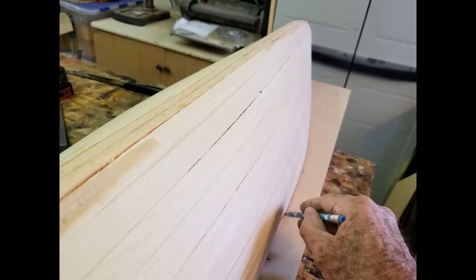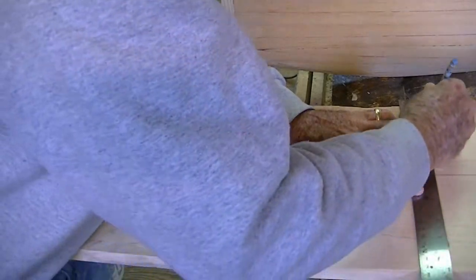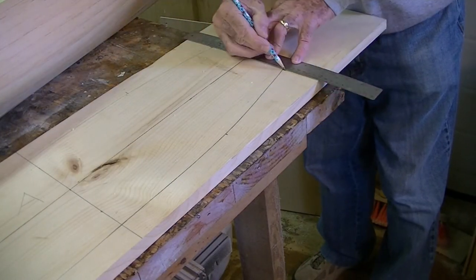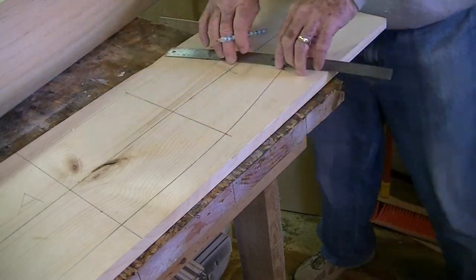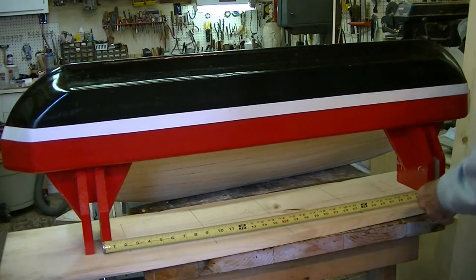After centering and lining up the hull to the deck, I traced a line around the hull. After transferring the tick marks from the hull to the deck, I drew lines to use as a guide for drilling holes for the deck screws.